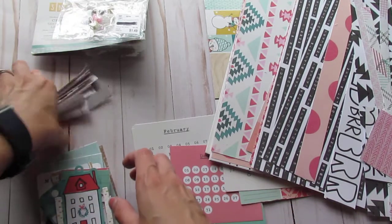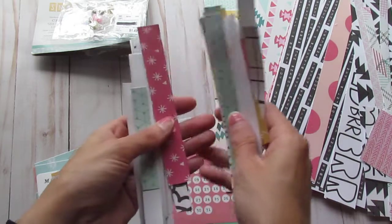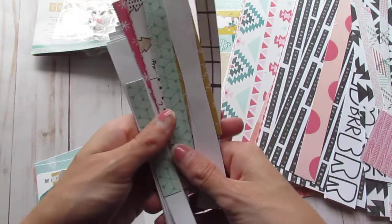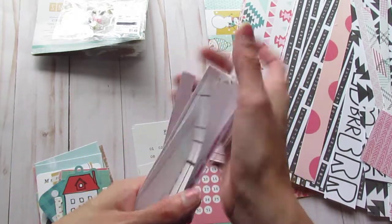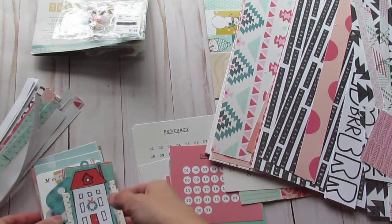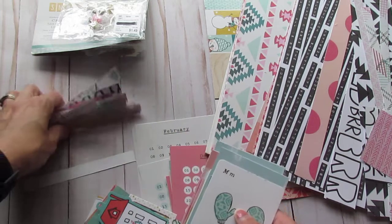The border — I actually took apart the whole thing and made a layout out of it. So this is what I have left of the border strips, but I think I'm just going to get rid of these because I really don't need them. They're just not being used, so I will put those in the recycling.